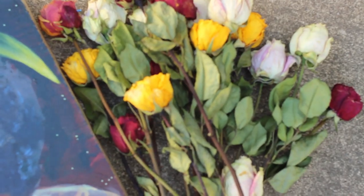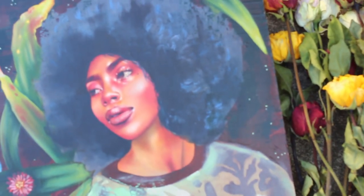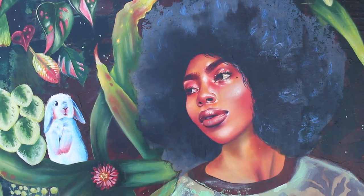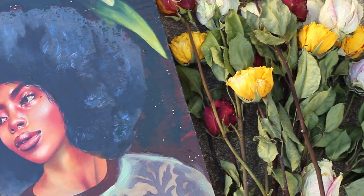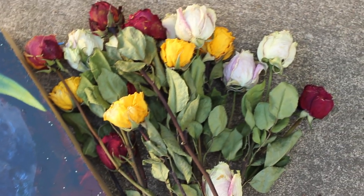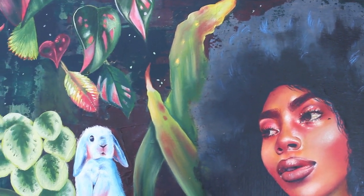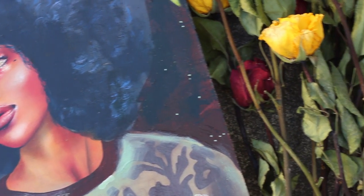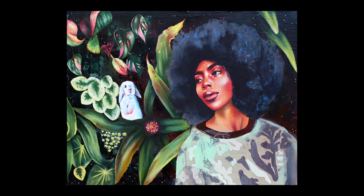I hope somebody got something out of that. I think I really need to sit down and just do dedicated color mixing videos — plain color mixing where you can see the skin tone from start to finish with no actual painting. If you'd find that helpful, please let me know down below.